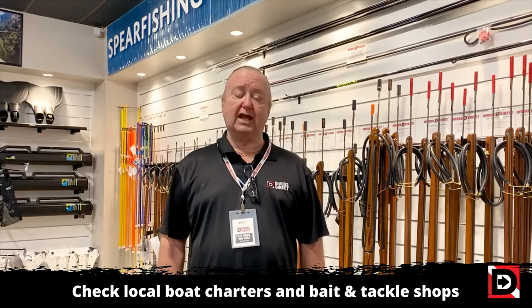Here are some recommendations and general practices to make your spear fishing experience better. The first thing you need to do is check in with the FWC website to find out what fish are in season, what are the size and bag limits. And of course it's good to check in with your boat charters and your bait and tackle shops to see what's in the general area.